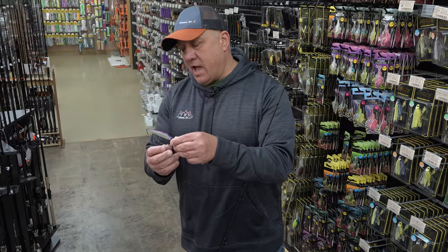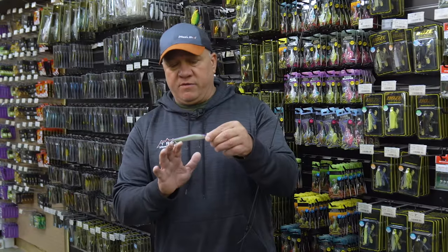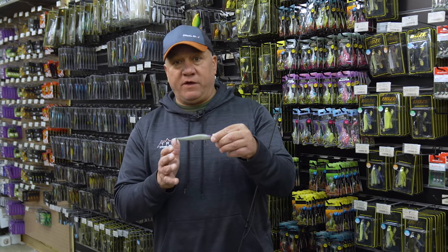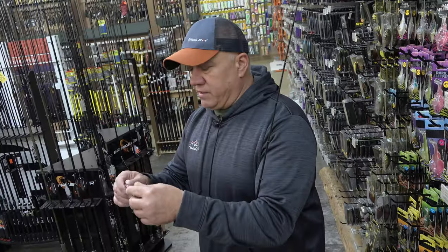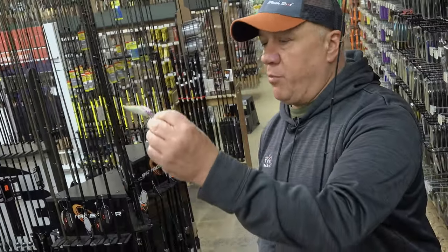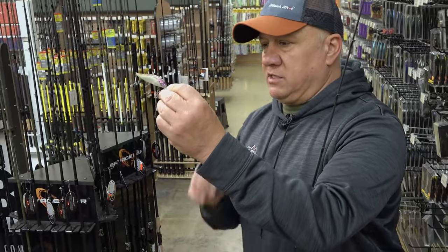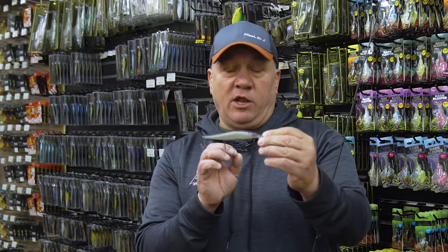I'll take a Gamakatsu wide gap hook, the same size treble, and I'll swap all three of them out. In the past I've lost a few big fish with the hook straightening out, so I automatically change them out. If I'm not quite getting to the depth I'm looking for, I'll change out that front hook and put a little bit bigger hook on just to get a little bit more weight, which allows me to get that bait down just a little bit deeper.